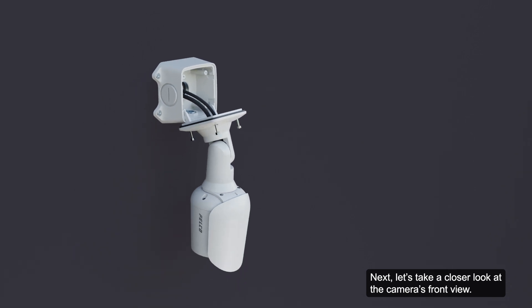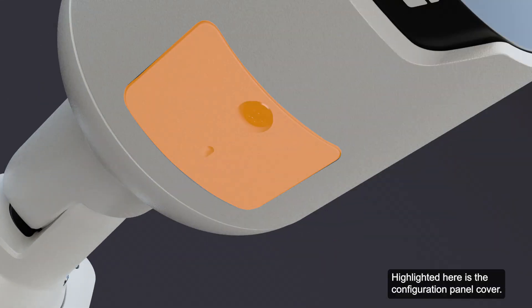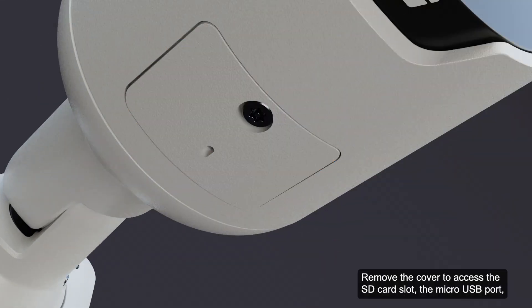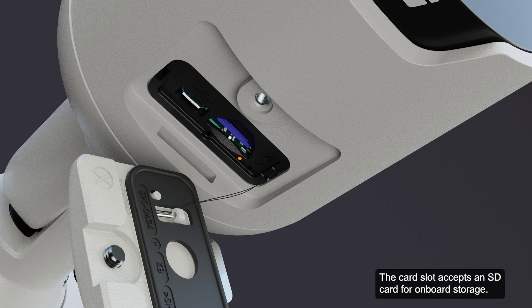Let's take a closer look at the camera's front view. IR illuminators provide scene illumination in the IR spectrum. Highlighted here is the configuration panel cover. Remove the cover to access the SD card slot, the micro USB port, and the link and connection status LED indicators. The card slot accepts an SD card for onboard storage.